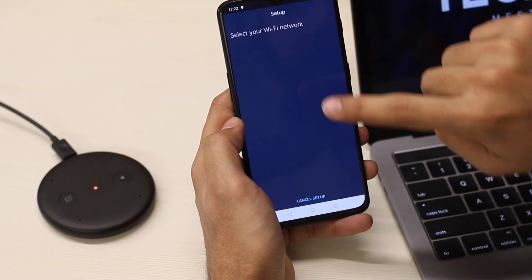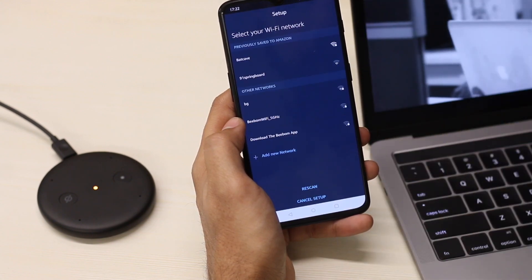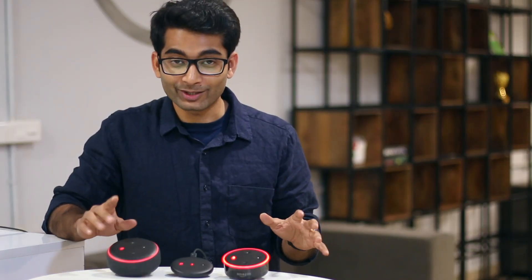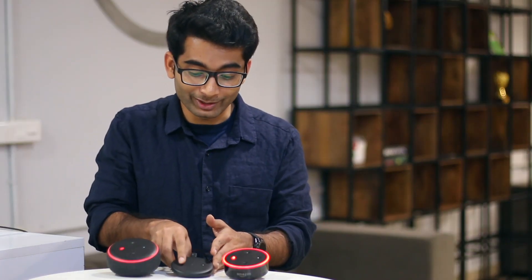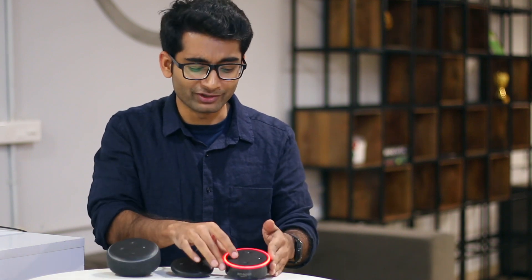It's safe to assume it offers exactly the same Alexa features as you get with other Echo speakers. One thing I was waiting to check was the mic sensitivity on this Echo Input compared to the Echo Dot 3 and even the previous generation of Echo Dot. So let's put it to the test.